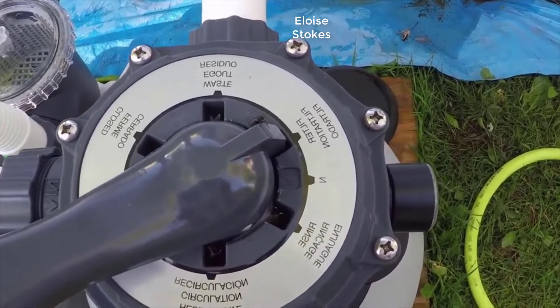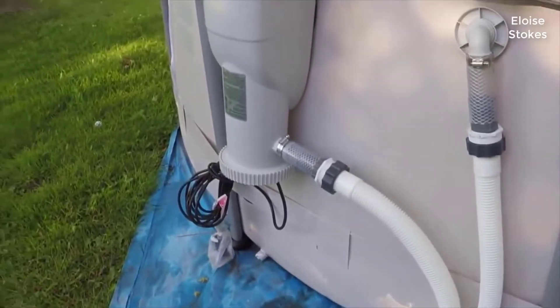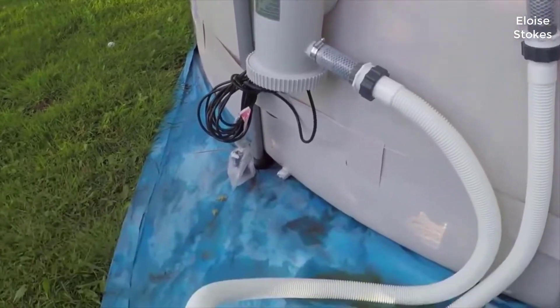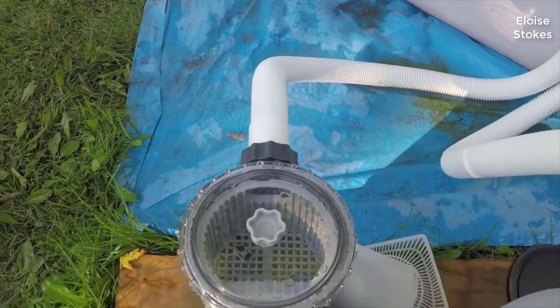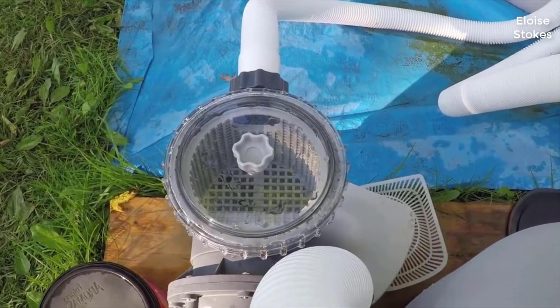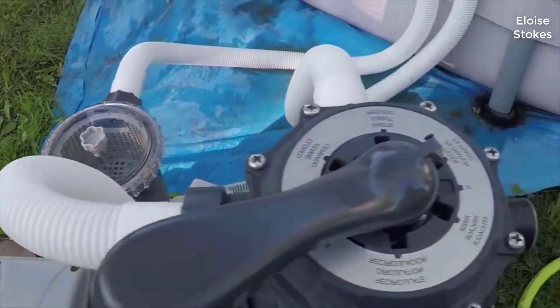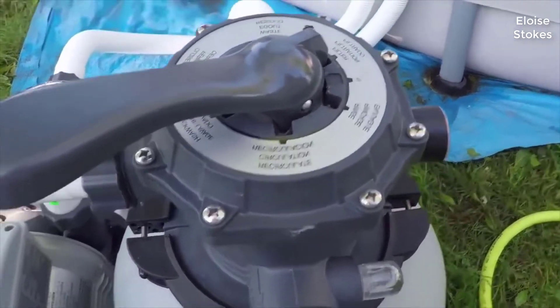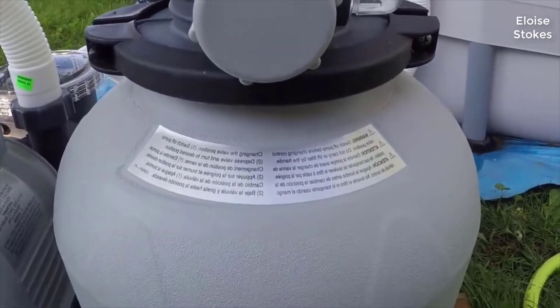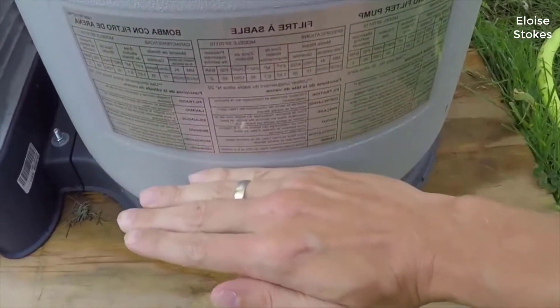The first setting is the filter setting, which we're currently on. The way that works is the water is going to come into the main tank, pump through the hose on the right hand side into the collection basket — that's also where you would empty out larger debris like twigs and leaves. It flows up through the hose right here into the top of the tank, and then the water is going to flow from the top down through the sand to the bottom.